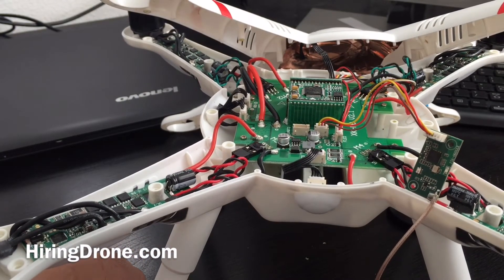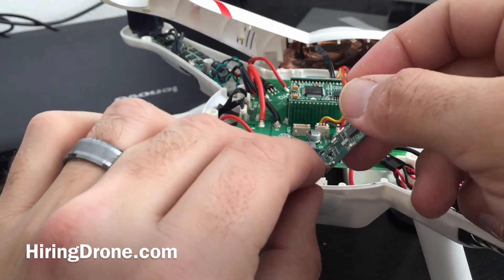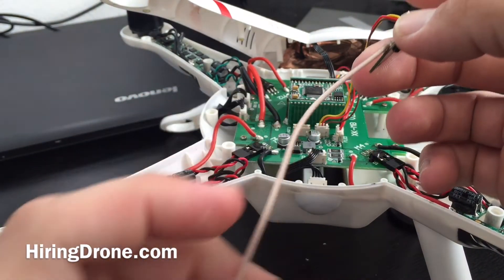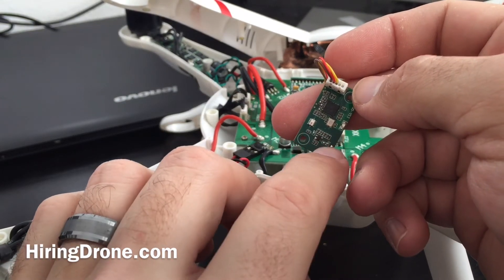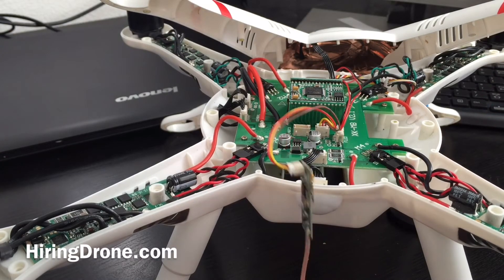That's causing the issues. There's a faulty solder point, it looks like. The transmitter has a wire similar to this that runs up into the antenna at the top — the plastic antenna. And on the board in there this solder point is pretty bad. So I've tried to re-solder it and take it for a test flight and see if that helps out.